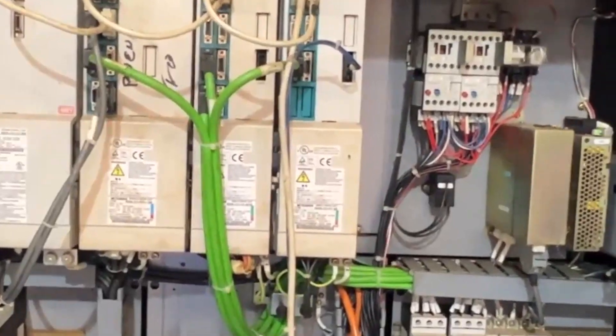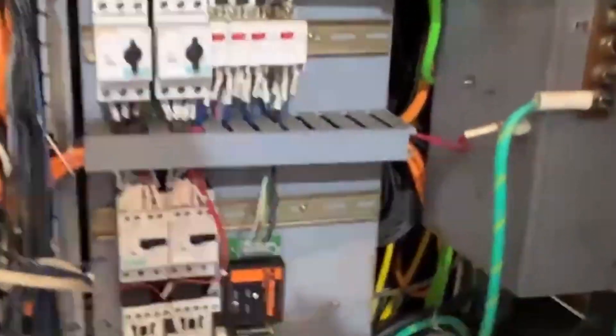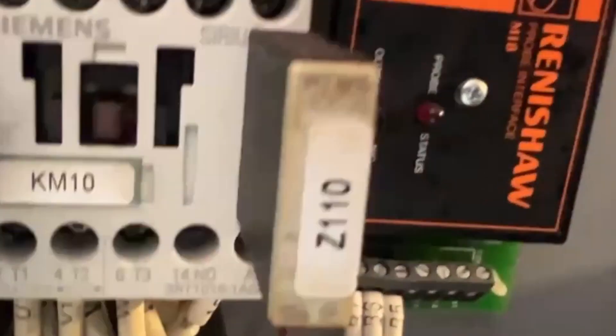Take a look back in the cabinet here. It does have the Renishaw amplifier for the probing, and the MI8 probe interface right there.